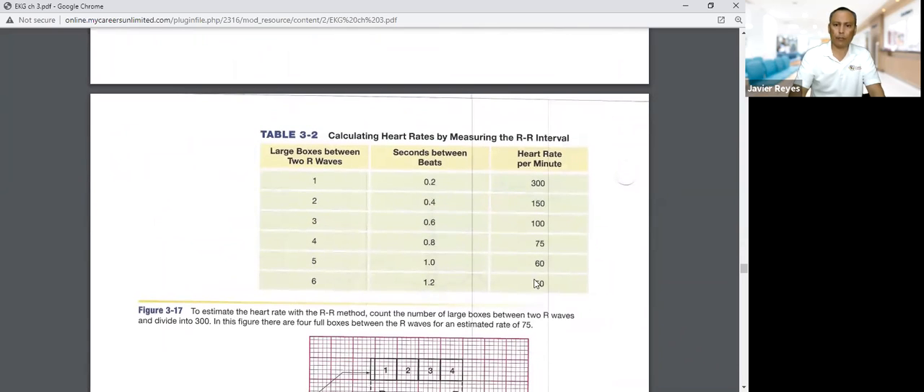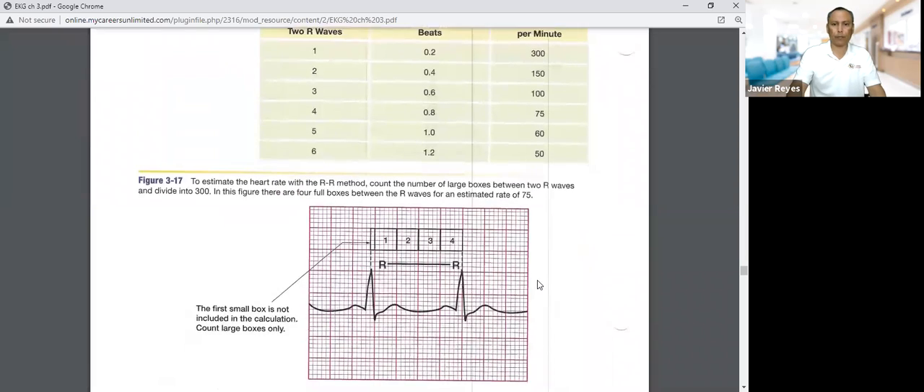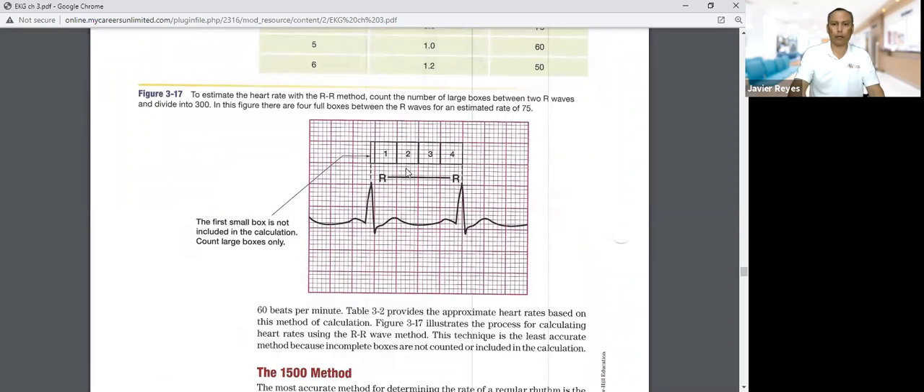There's also a reference table showing the large boxes between two R waves and corresponding heart rates: one large box means the R waves are very close — 0.2 seconds — giving a rate of 300 per minute; two boxes gives 150; as the boxes increase, the heart rate decreases as R waves spread further apart. Here's the example using the 300 method counting large squares divided into 300, and the 1500 method counting small squares divided into 1500.